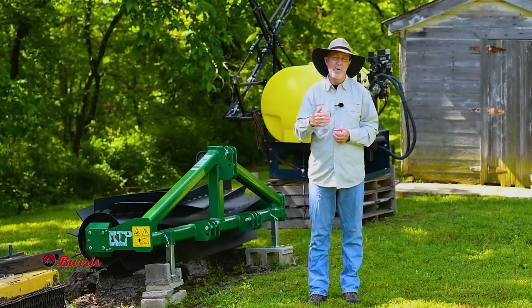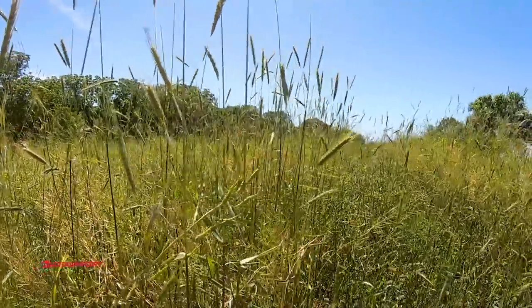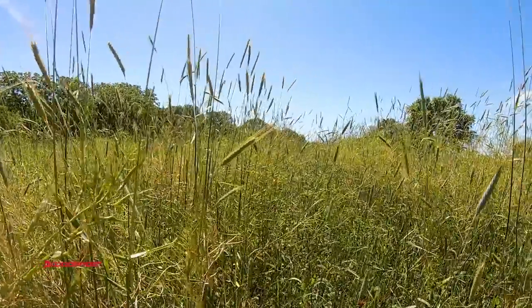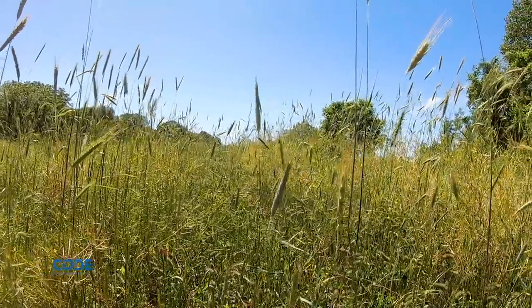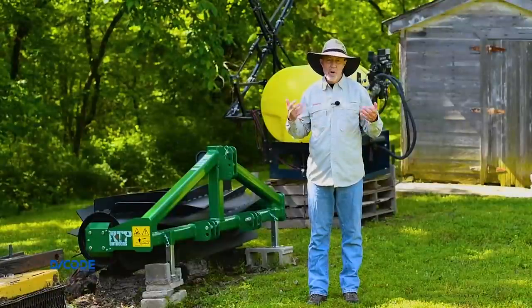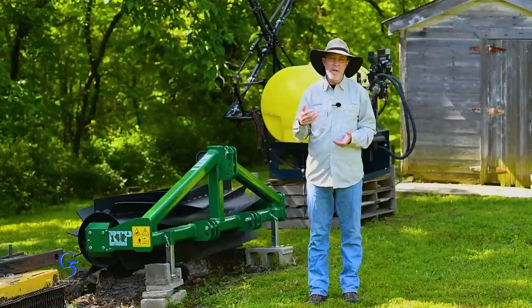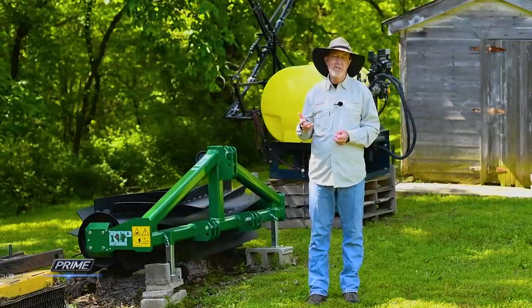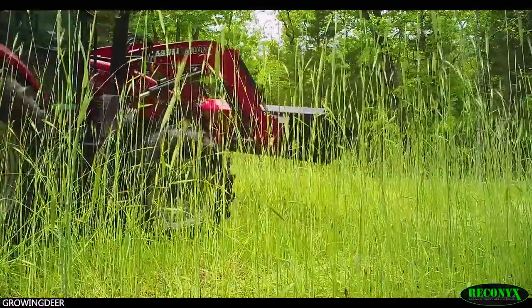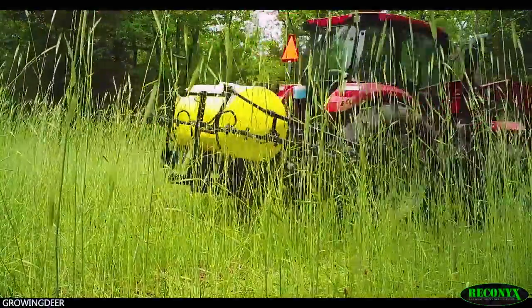There'd be too much competition. Leaving a standing crop and allowing those seeds to mature, thinking it's going to produce a really good crop for the future, rarely works out. Hence, we need to terminate the crop. The two most common techniques these days are using a sprayer or a crimper. More people are tuned in to using a sprayer — they put a herbicide in there, drive across the field, and that herbicide terminates the crop.